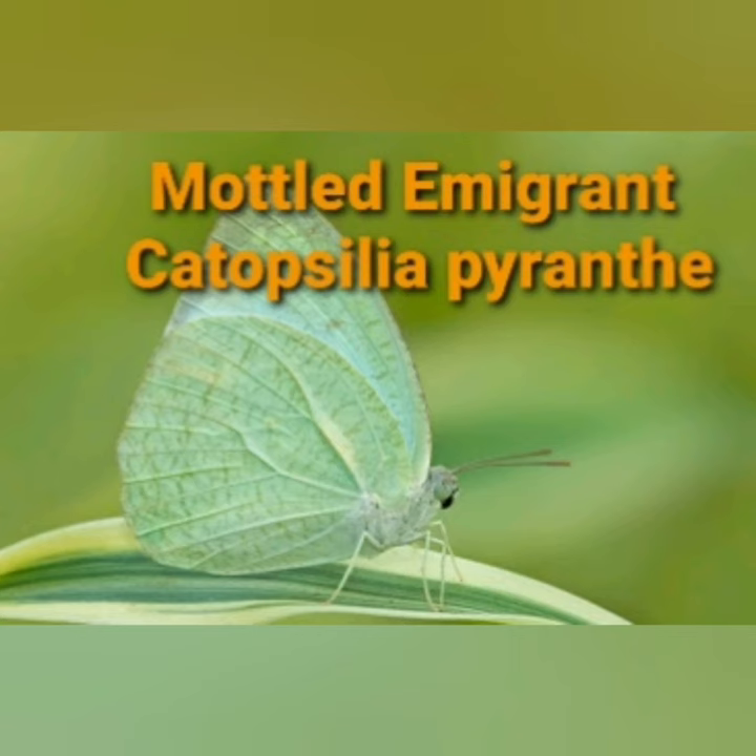In both sexes, the antennae is reddish, head and thorax anteriorly brown, and the thorax is clothed posteriorly with long white hairs.